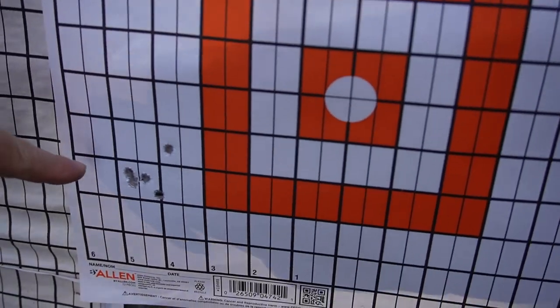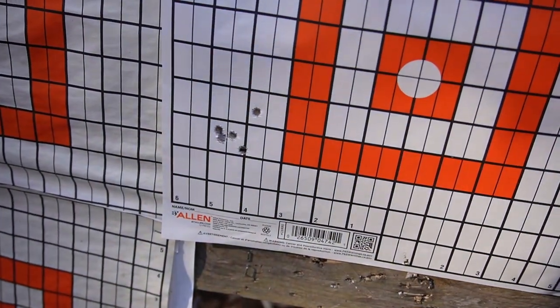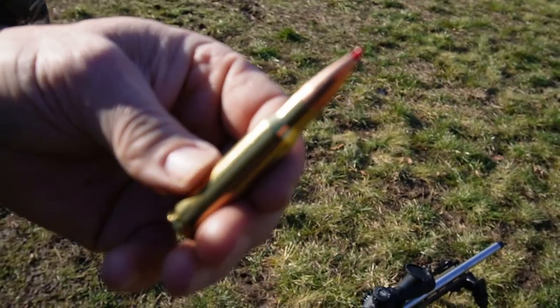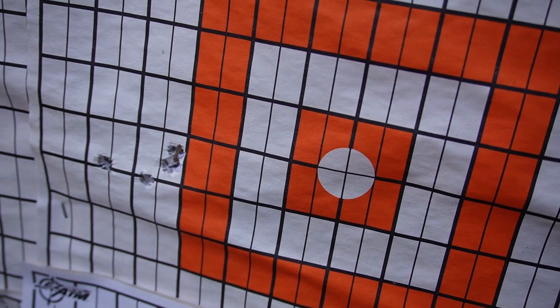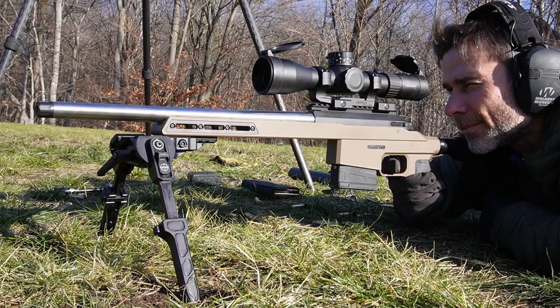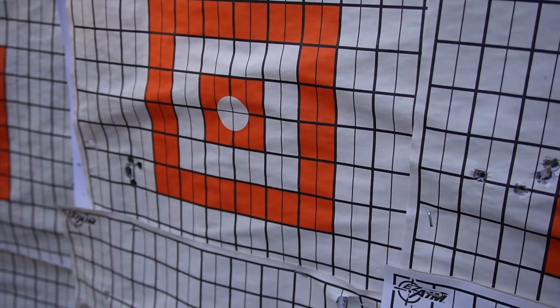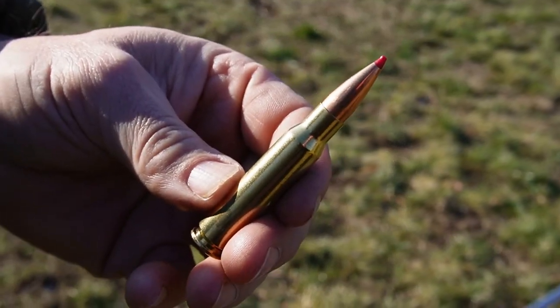Our first group here was with Sellier & Bellot shooting from 120 yards — that's around one MOA with the 12 and a half inch barrel. Then I switched to Hornady with the 16 and a half inch barrel — that might have been a slight flyer, but typically with the 16 and a half I'm sub-MOA from 100 yards, and we're shooting from 120 here. I switched back to Sellier & Bellot with the 16 and a half and got five rounds sub-MOA. With 308, most commercial off-the-shelf ammo shoots extremely well and we're going to have probably about 25 to 30 brands that will shoot sub-MOA.